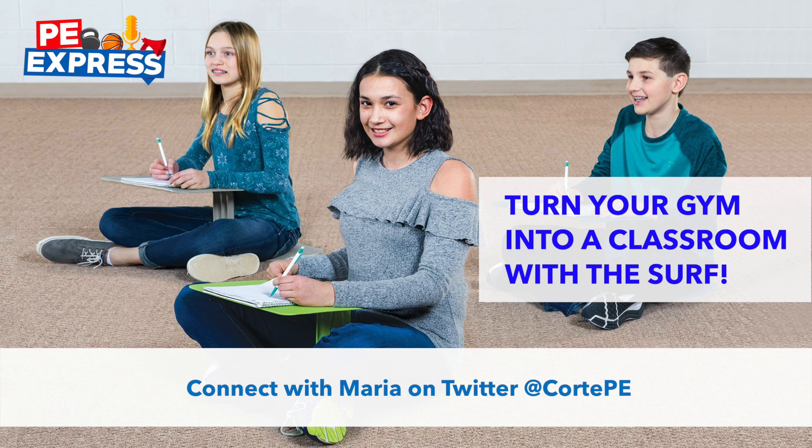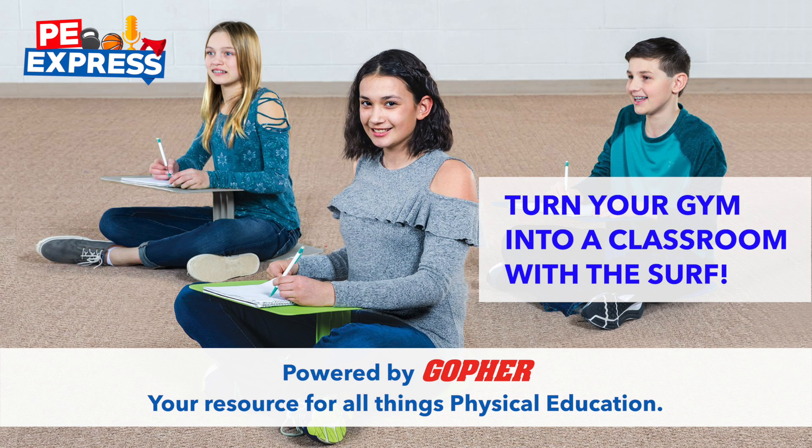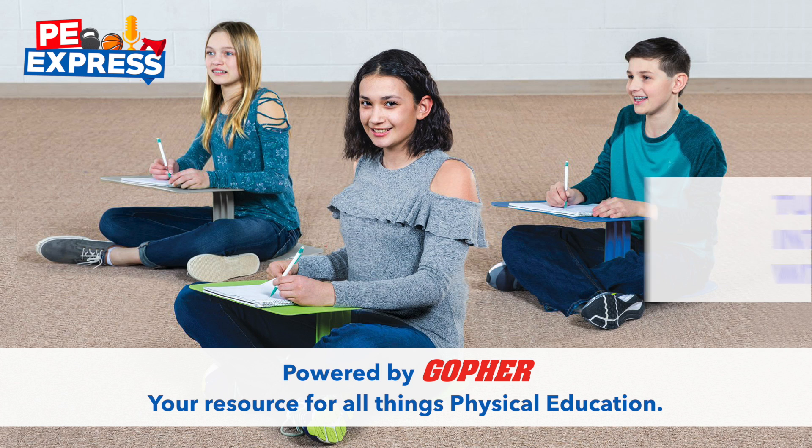If you enjoyed the podcast, be sure to connect with Maria on Twitter at CourtPE. Don't forget to subscribe to the PE Express Podcast for more tips, activity ideas, and strategies to help you become a better PE professional. We'll see you soon, right here on the PE Express Podcast, powered by Gopher — your resource for all things physical education.